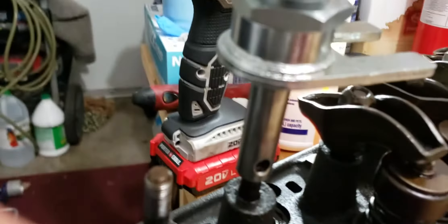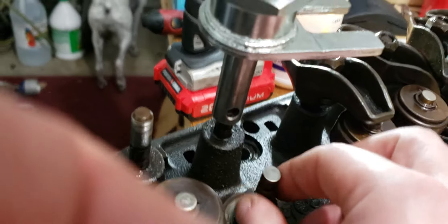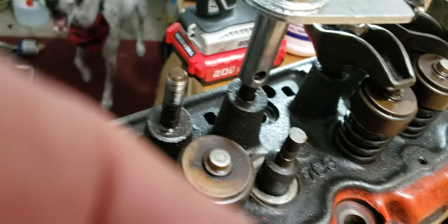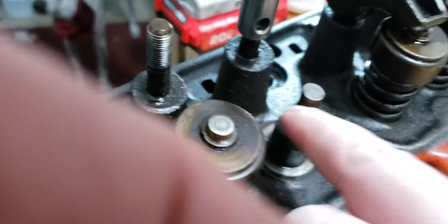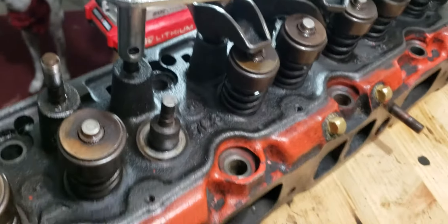...and it seems that valve is really, really tight in the guide, you might want to pull that spring and see if you've got a little sliver of valve stem seal blocking your valve. Anyways, later.